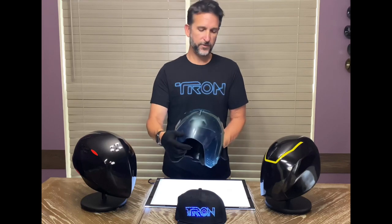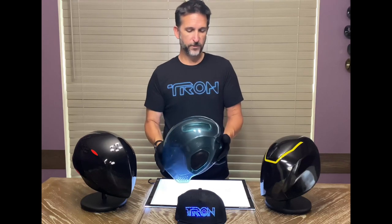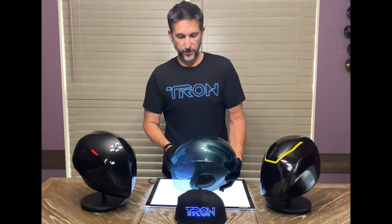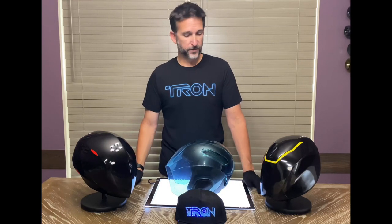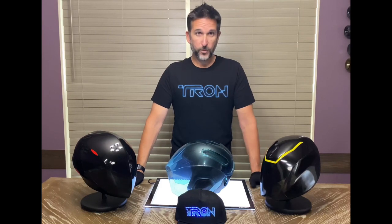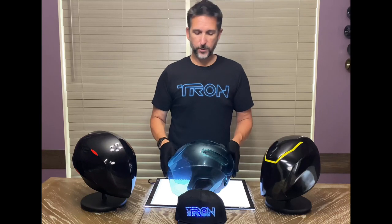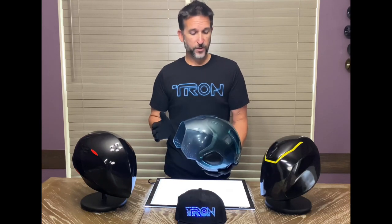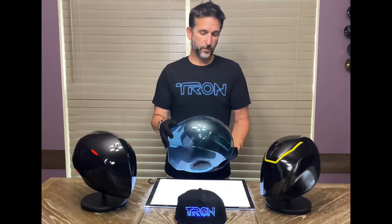All the details on the screen-used helmet are also on this helmet replica. This can be found in Tomorrowland outside the Tron light cycle run roller coaster in the Launch Depot store, and also in other stores around the park for $59.99 plus tax. A great price for this replica helmet.